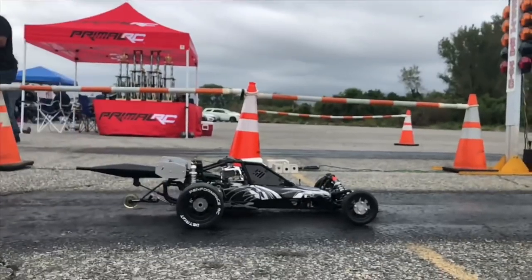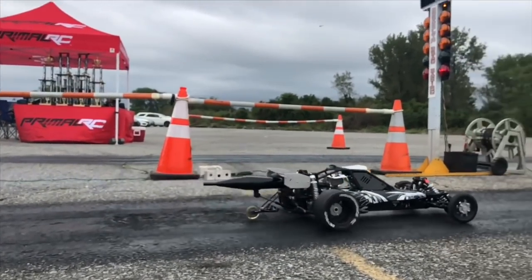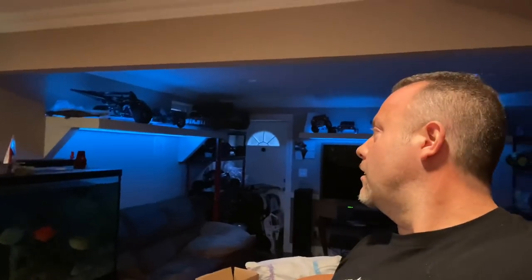I really wish I still had my first drag Baja setup. I probably could have hung it on the wall somewhere. This is my second drag Baja build, and now I'm gonna do another style of Baja — that would have been my third — but I have so many bajas all over the place.